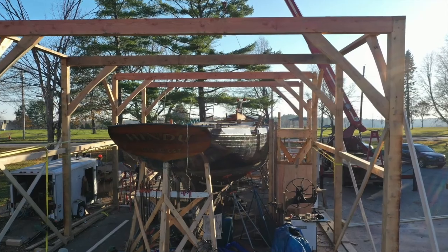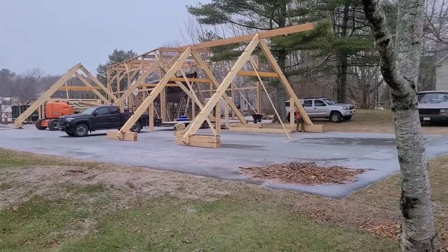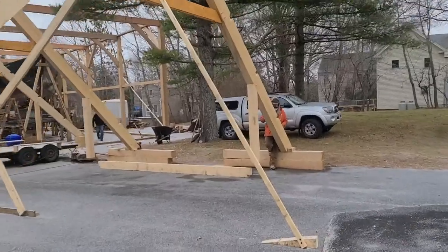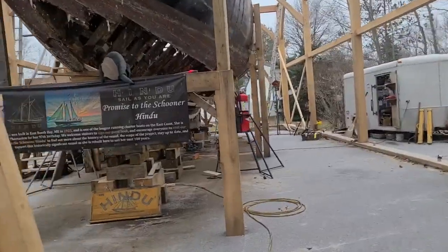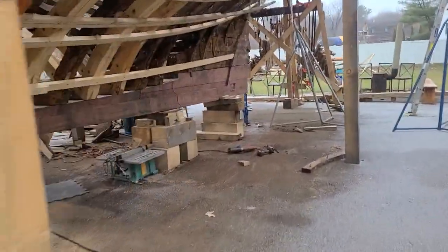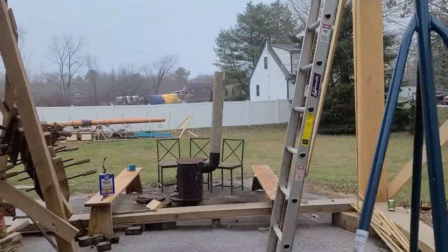At the end of that day, it was super gratifying to see the base structure together. We even added a little branch, as is the tradition, on top of the building. But there was still so much more to be done. Right as the snow came, shipwrights Mike and Simon almost successfully concealed their concern about the lack of a structure under which to continue their work with the Hindu. Regardless of the exposure to the weather, they carried on and even smiled.